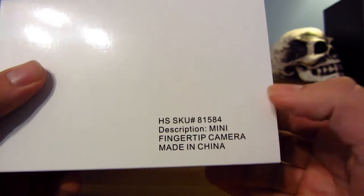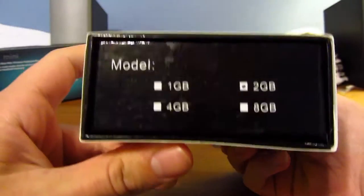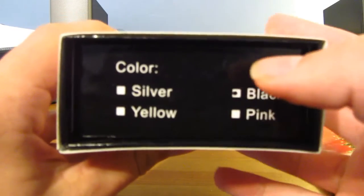So here you see the description: mini fingertip camera. The side comes with a 2GB SD card, and you can see it's the black color. Let's go ahead and open this.